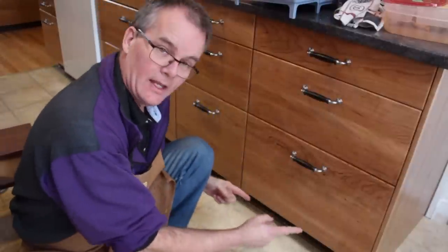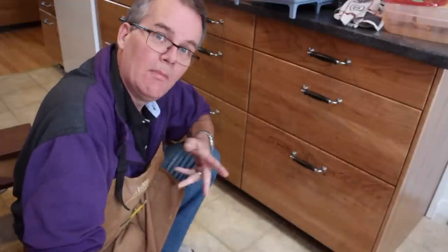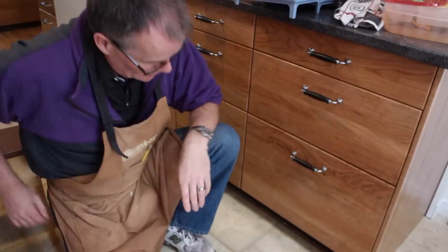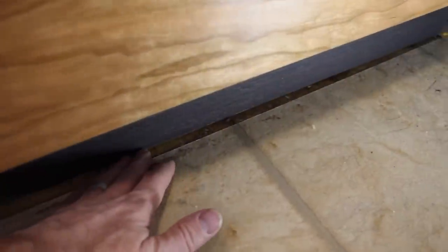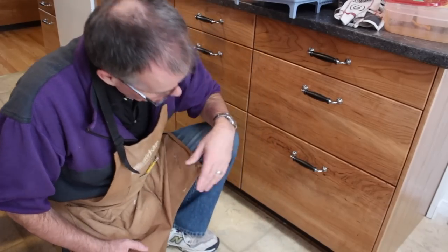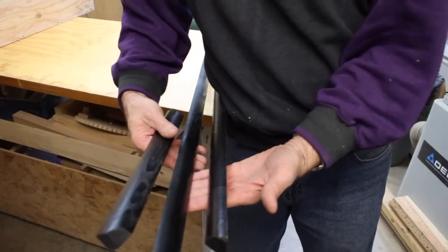Down at floor level, the kick plate for the IKEA cabinets is set just a little bit farther back than it was on the original cabinets. That wouldn't matter except we replaced this floor several years ago, which meant the floor went around the cabinets — so you can now see this strip along the front where the old tile and the new tile meet. I went to the hardware store and bought some quarter-round, painted it black, and we'll be fastening that down here in front.